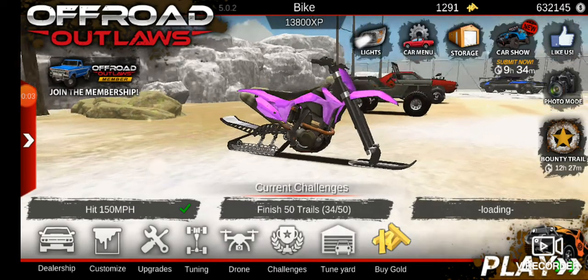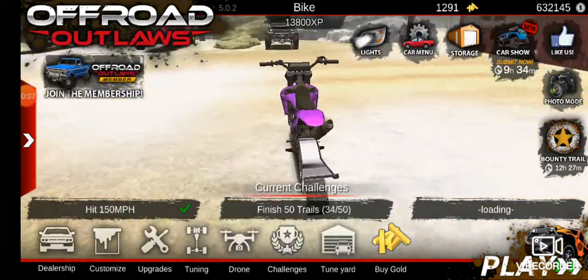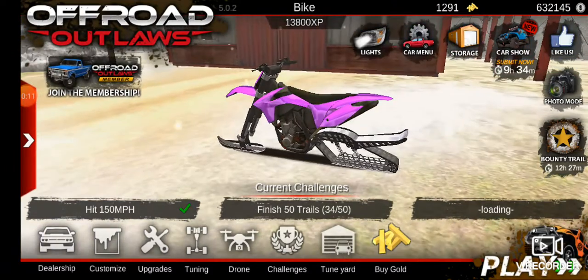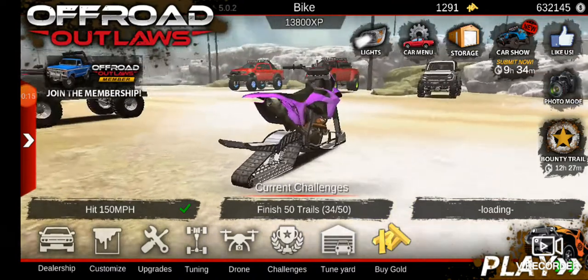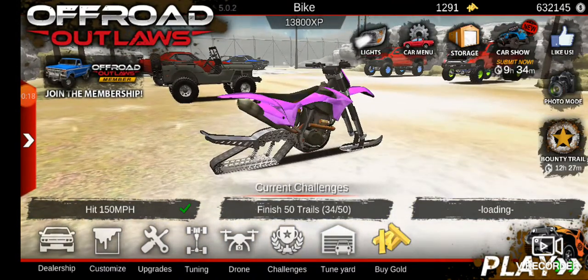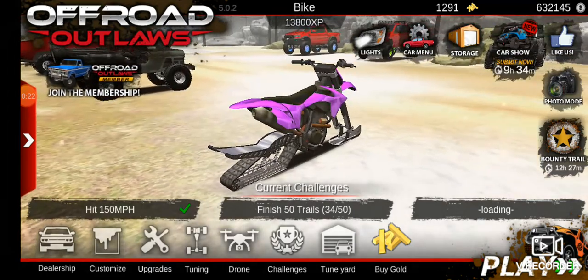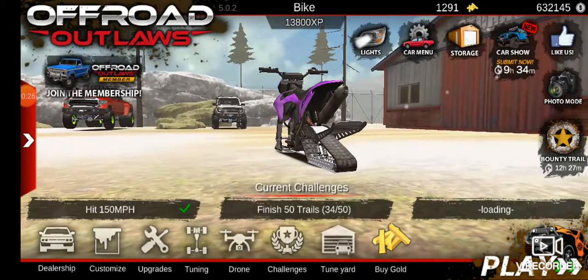Hi guys, welcome back to another video of Offroad Laws. Today we will be building a... I'm not sure what you call this because it has snowmobile tracks. I'm gonna call it a snowmobile from now on because I have no idea what to call this thing.